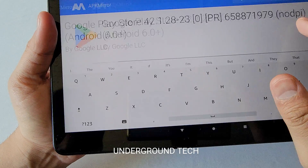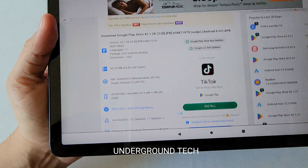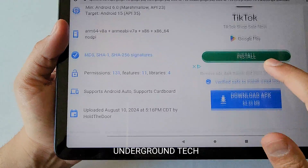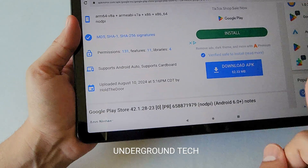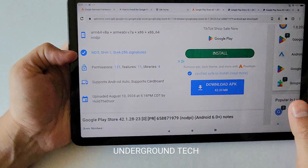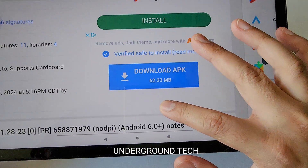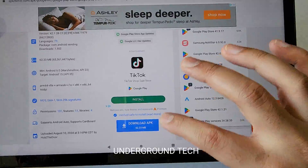Look at all these ads — that's probably the only annoying thing about this. But it's nice to have this; you don't have to use any PC or laptop to install it. There is a way to install it with a laptop, and that's arguably easier. I'll try to have a separate video on that. But going back to it, you can download the APK version here.